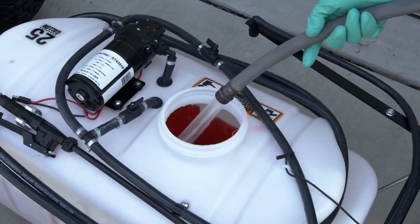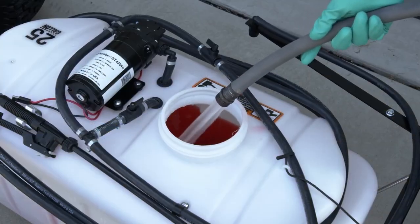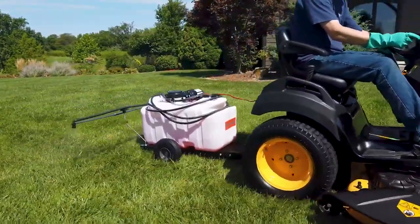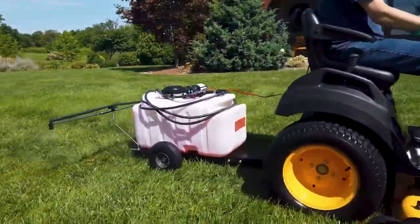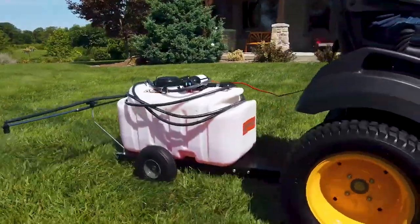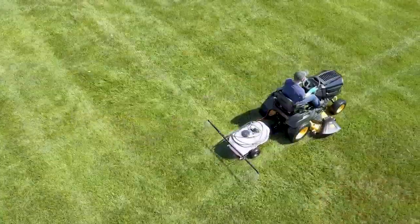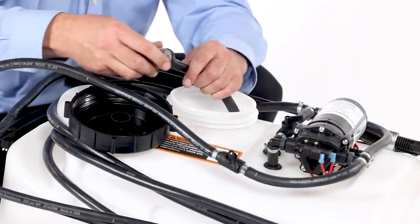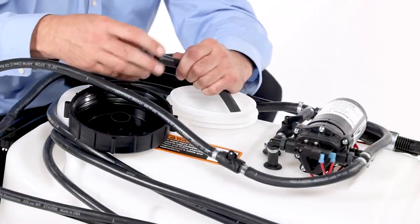After each use, fill the sprayer partway with water and pump the water out through the boom assembly and spray wand. Refill the tank about half full of water and a chemical neutralizer solution and repeat the cleaning instructions. Follow the manufacturer's instructions for disposal of all chemicals. Periodically, clean the tank strainer on the end of the intake hose.